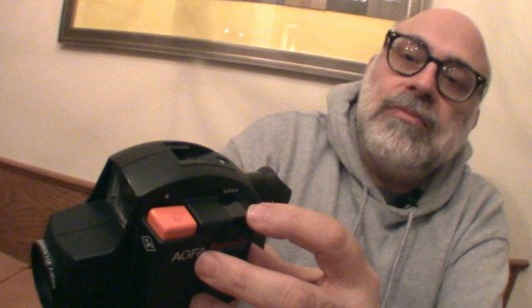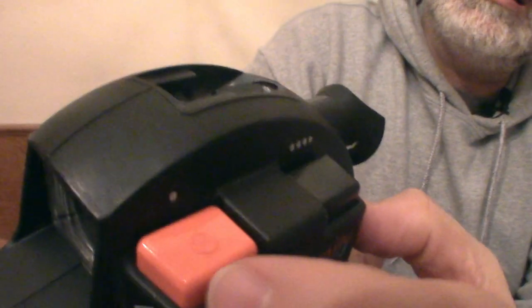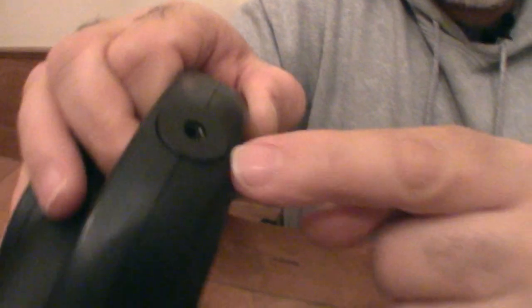Up top here, this is the button to shoot. And this button is if you want to do single frame. Here's the tripod hole.